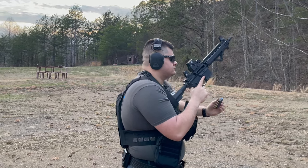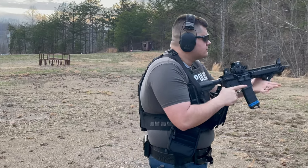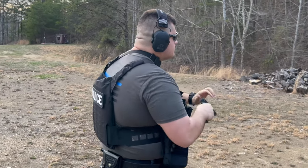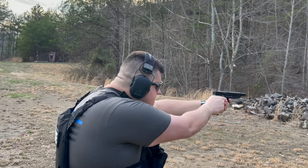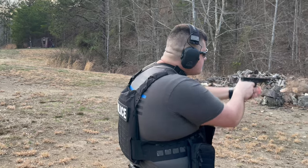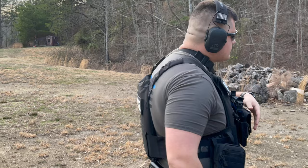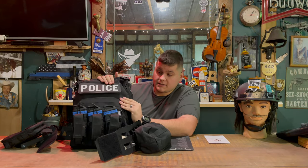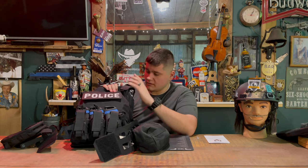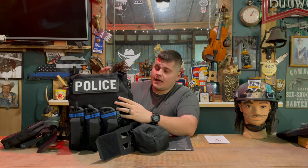ULV stands for Ultra Low and Versatile — low weight and very versatile, so you can still run, jump, and do whatever you need with it on. The front is Honeywell Spectra, which is 15 times stronger than steel and 35 to 40 percent lighter than MOLLE webbing. It's tear-proof and cut-proof — whatever you put on here is staying on here.